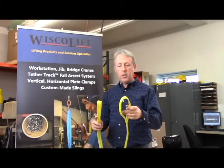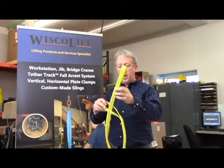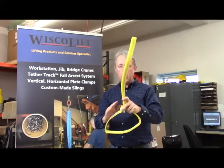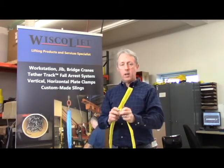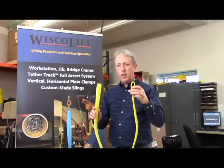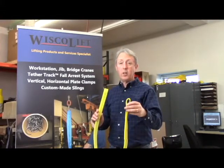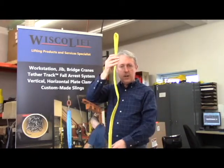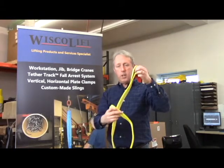The third style of hitch is called a choker hitch, where one eye passes through the other and chokes down on the load. This creates an angle just above the load. When dealing with lifting slings, angles are a means of reducing the capacity of the sling. In this case, it reduces the capacity by about 25%, so that in the vertical hitch it's 1,600 pounds, but in the choker hitch this sling would only be capable of 1,200 pounds.